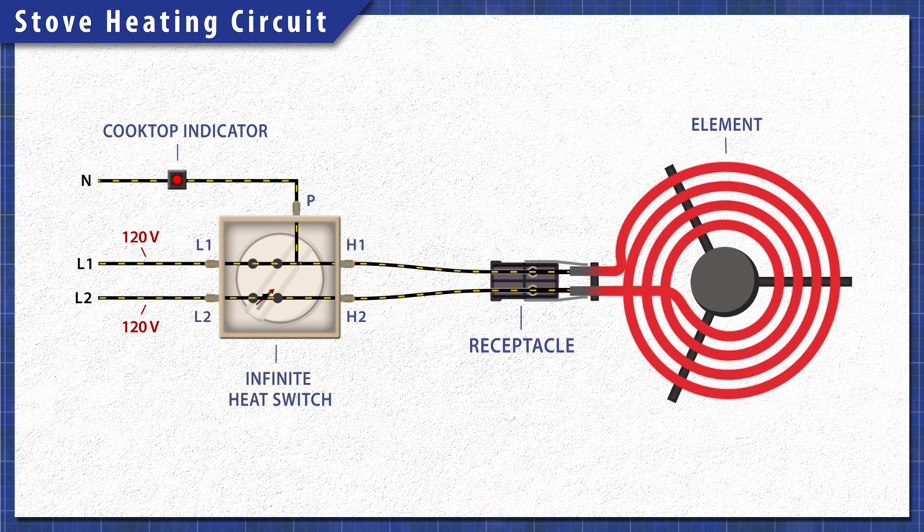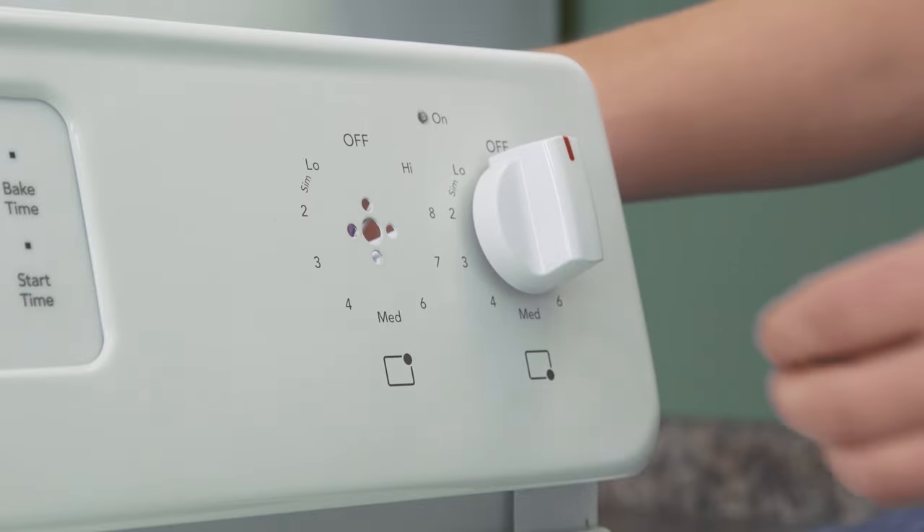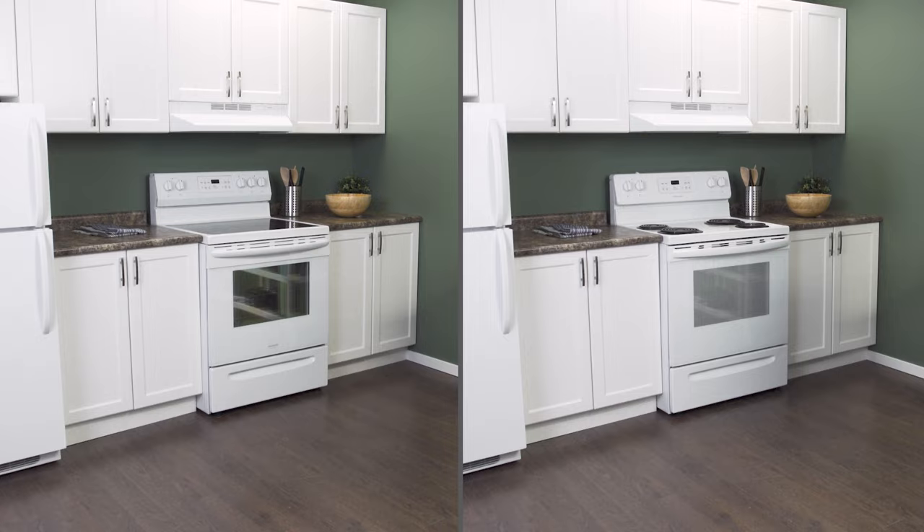In this episode, first we'll learn how it all works, then we'll test each switch to see if it's faulty. Finally, we'll learn how to install a new switch in a ceramic or conventional stove.